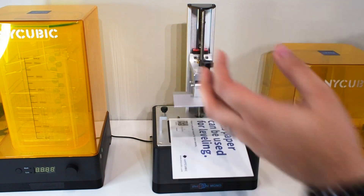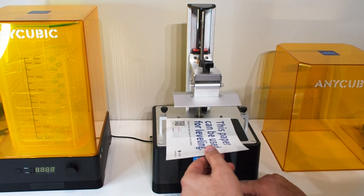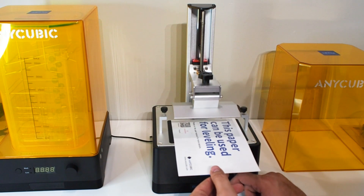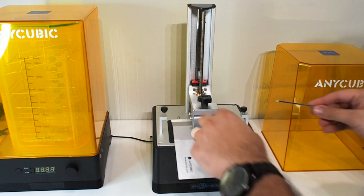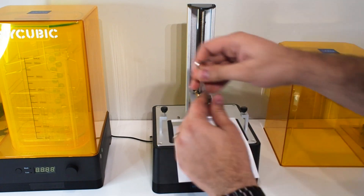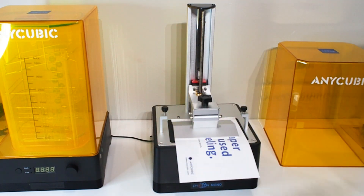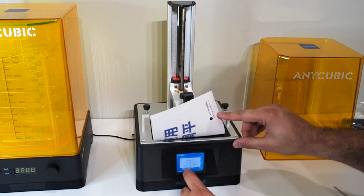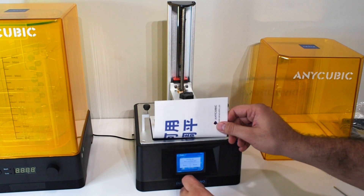Once we install the bed, go to Home, click Home, and leave it. Level the bed by pressing a little here and tightening it, then the same on the other side. Once they're all tightened, go back to the menu, hit Z Zero, confirm, and press Platform.